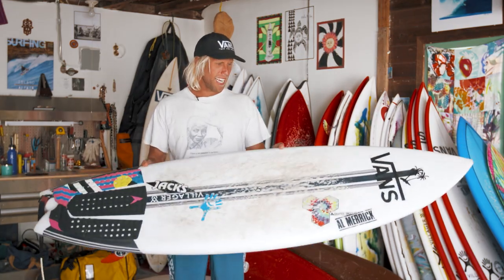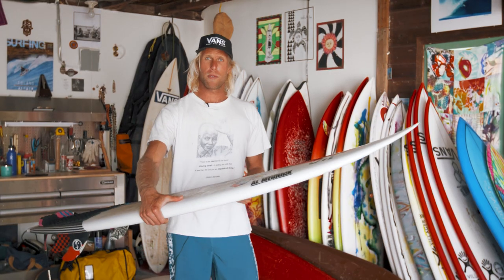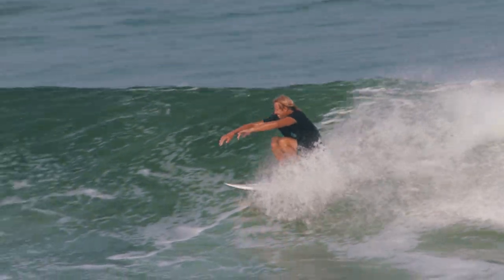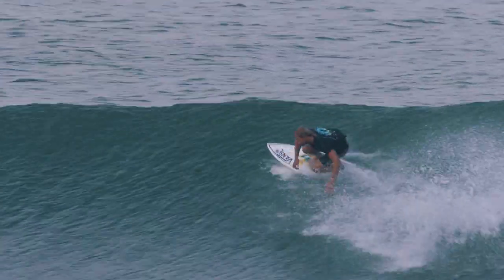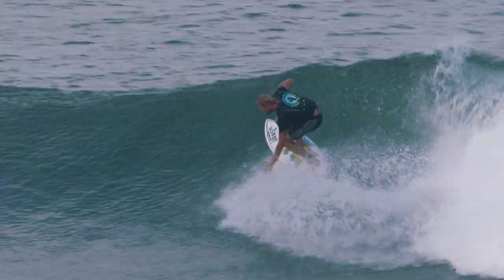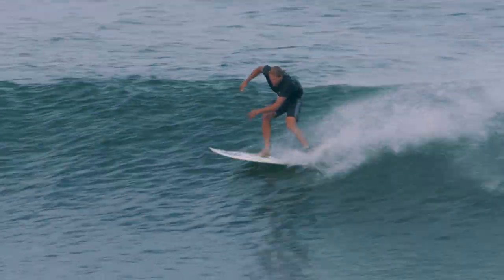This is the Rocket Wide with Channel Islands. They designed it with Mike Andrews and it's essentially a modified version of the original Rocket 9. When we were working with Mike in the shaping bay, we really loved where the Rocket 9 was going and how much control you got. We kept riding it in better and better ways and it was feeling amazing. We looked backwards and said we want that same amount of speed you can generate and a lot of that control. This is the adapted version.